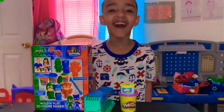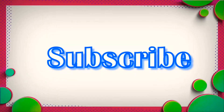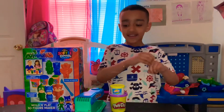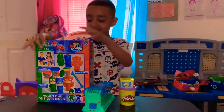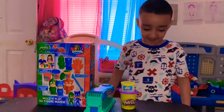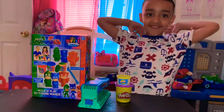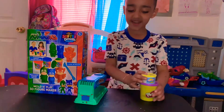Hey guys, welcome to our Taz video! Today I'm gonna play with PJ Masks Play-Doh. I'm wearing Pirate Pajamas. Now let's open it up.